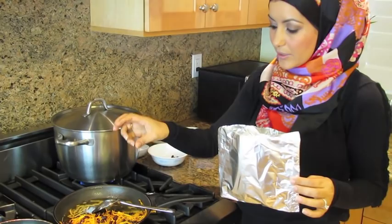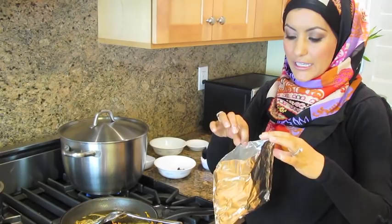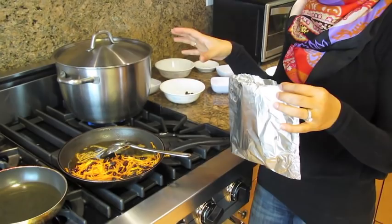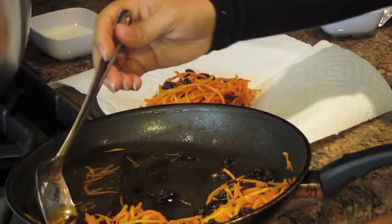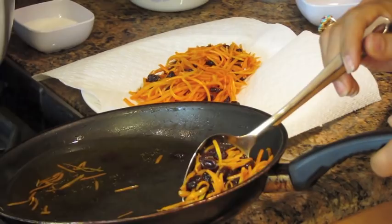Then what we're going to do is put it in this aluminum foil bag that I just made myself, close it up, and put it to the side for the last step of the rice when it's steam cooking. We don't want it too greasy. Then we'll be putting it in the aluminum foil bag, and then we're going to place that inside the rice so that it steam cooks with the rice.